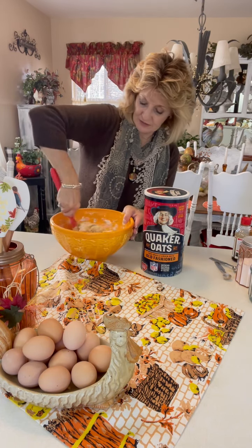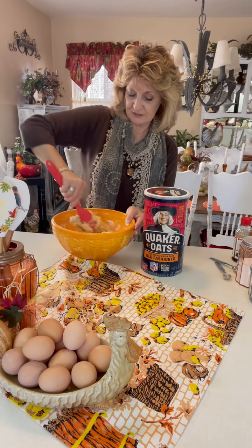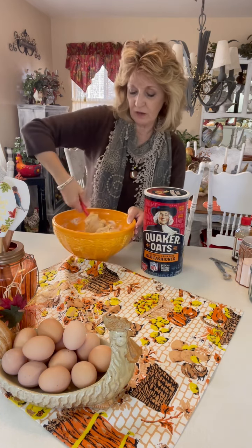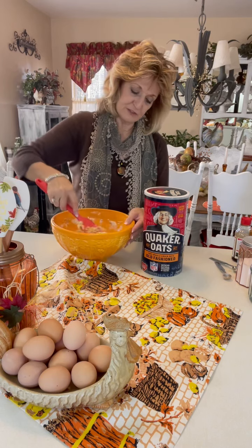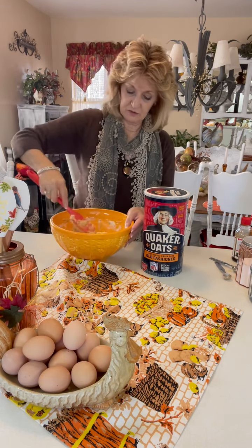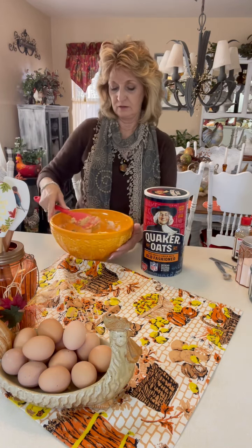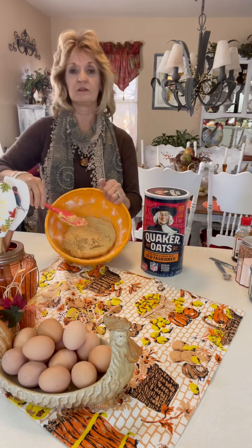So you just want to blend this all up now and make sure that the flour is mixed in there. It looks like a real light — almost like gingerbread boy cookie dough — kind of looks like that, only just a lighter color. And now that's what it looks like right now.